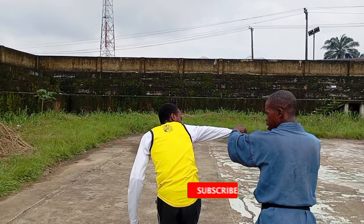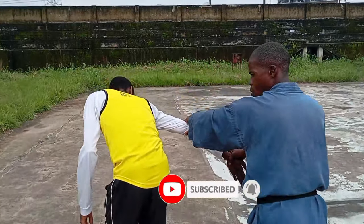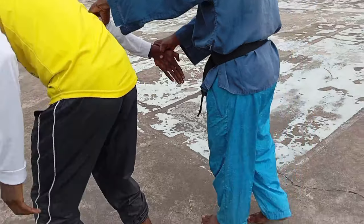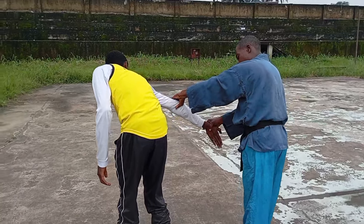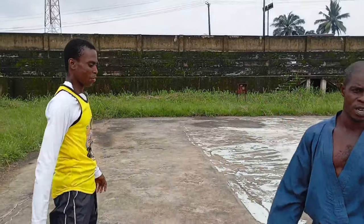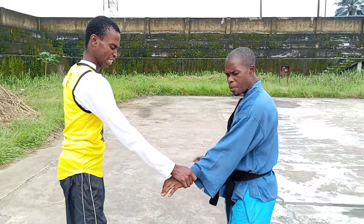This time I lock both the elbow and the wrist — the elbow, the shoulder, the wrist. See this: the more I do this, the more I can take him anywhere. From here, if I want to take any strike, I can just strike him down with here. But that's not necessary yet.